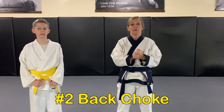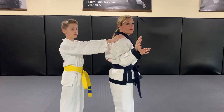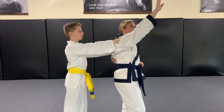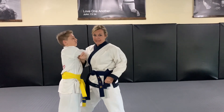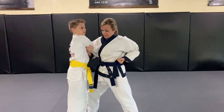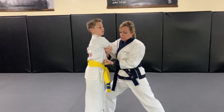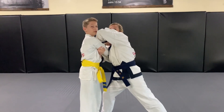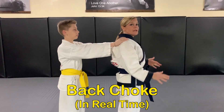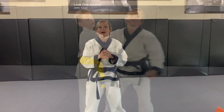Body grab number two is called back choke. Similar to front choke, you're gonna lift up one arm and one leg, same side — it doesn't matter which, but you should always practice both. Step back, capture a lot of his arms — not just a little, or he could pull away. Then punch, knee, elbow all with your free side. When I punch I bring up my knee, and when I elbow I set my knee back at the same time for push-pull.